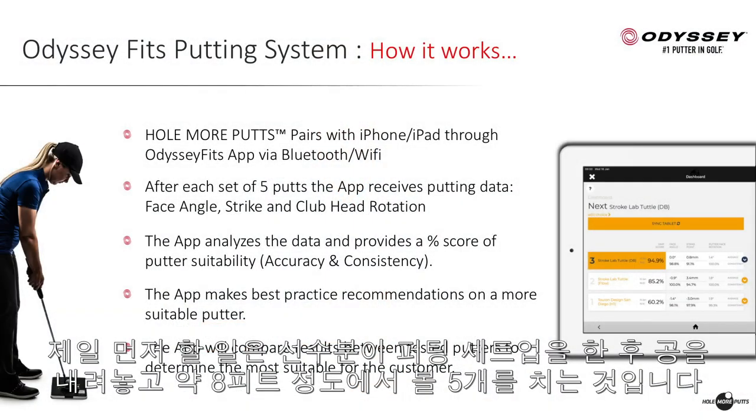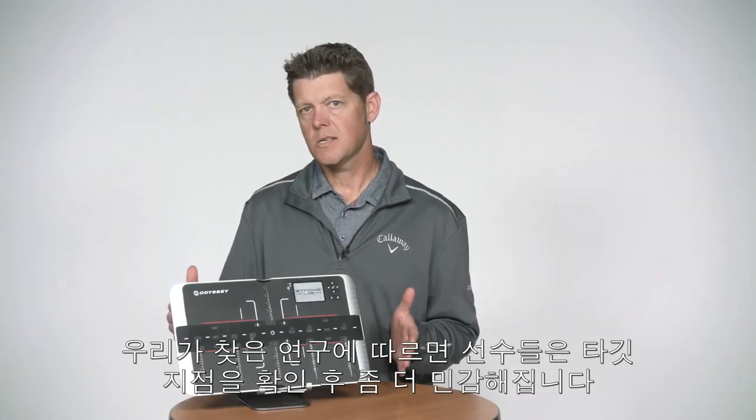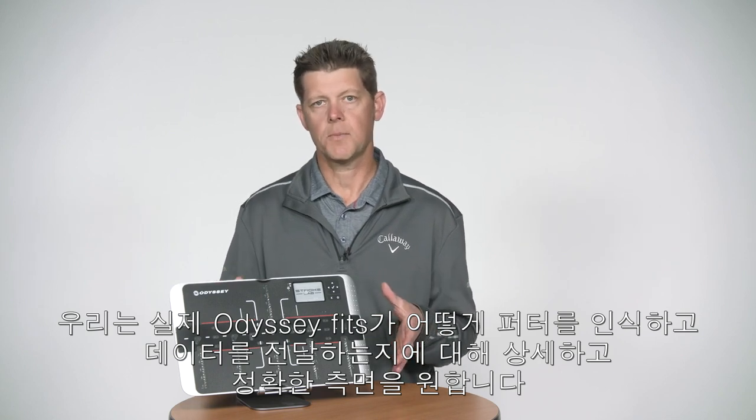First, what you're going to do is have a player set up, put the board down, and get them to hit five putts from about eight feet or so. Don't worry about the target. Through some of our research, we found that players get a little sensitive when the target is there, so we want to get a true aspect of how they deliver the putter.